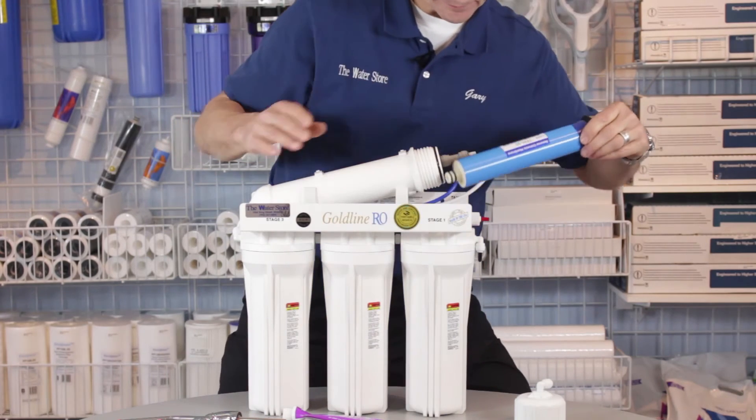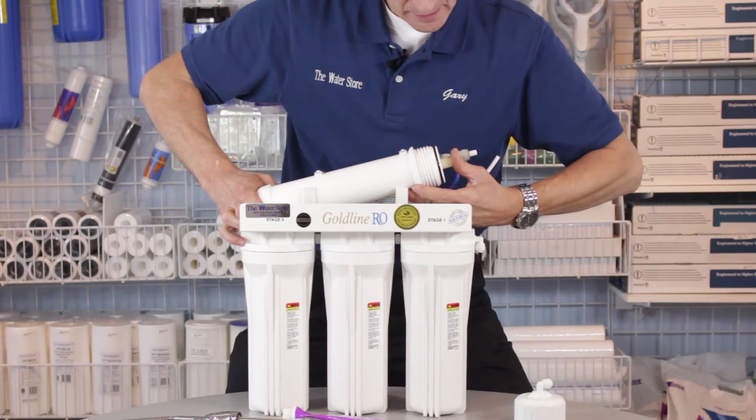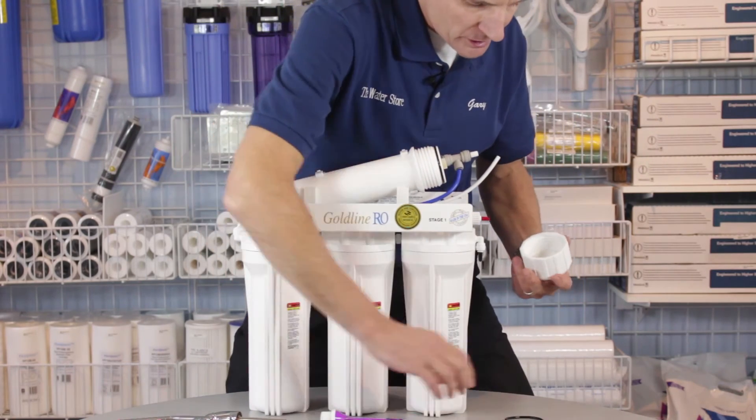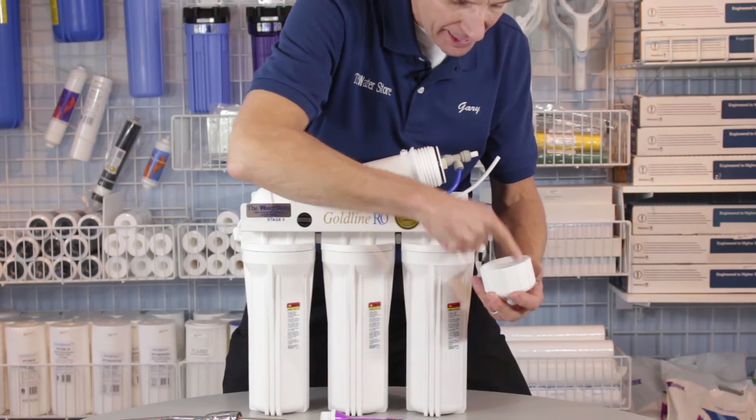Once we've done that, slide the membrane back into the housing and push it all the way in. Again, using the plumber's clear silicone grease, coat the o-ring that's inside the cap.